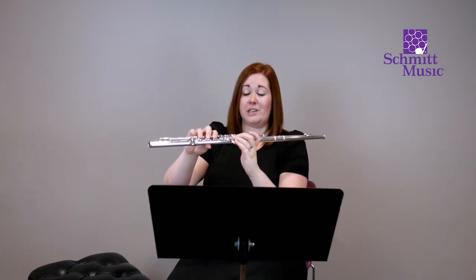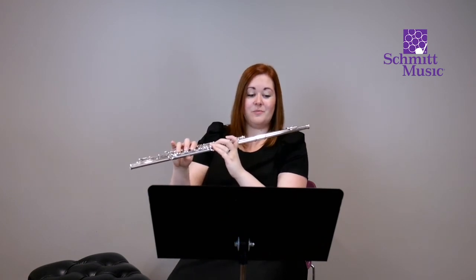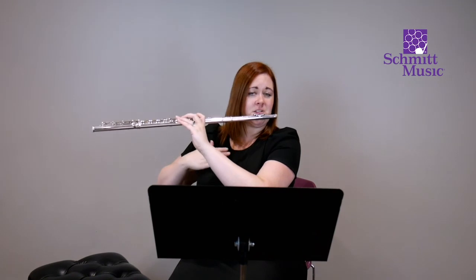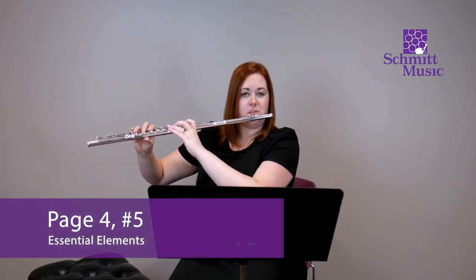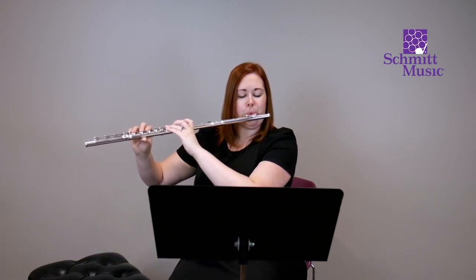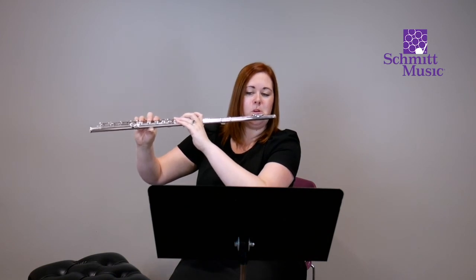The last note here is D. From E flat to D, all we're doing is picking up the right hand pinky. So finger E flat, and then D — nice and easy. Let's try D again with a great breath. Make sure you're sitting nice and tall in your chair, with both feet on the floor. You might scoot to the front of the chair so you can really feel your legs hitting the ground. Let's try number five.